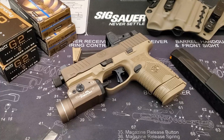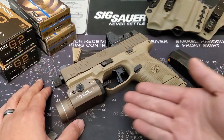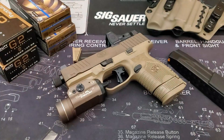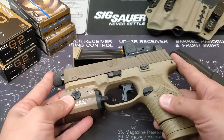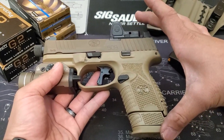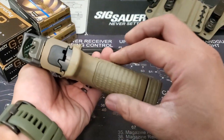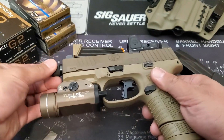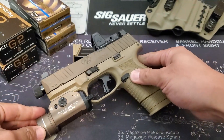Hey guys, today we have a polished turd lined with jewels — enter the gorgeous FN 509C Tactical, a striker-fired handgun weighing in at 1.6 pounds unloaded. It has an overall length of 7.4 inches, a height of 5.3 inches without optic, 5.75 inches with optic, and a width of 1.35 inches. It comes with a threaded half-by-28 barrel that changes the barrel length from 3.7 inches to 4.32 inches, giving it overall better performance.